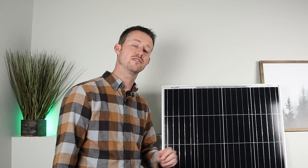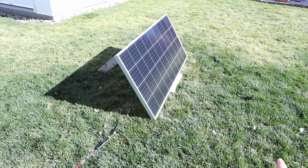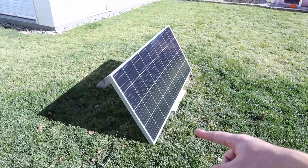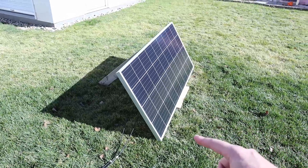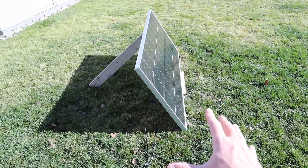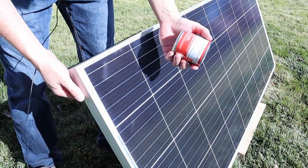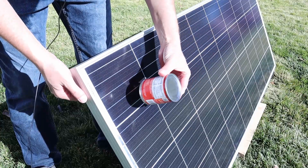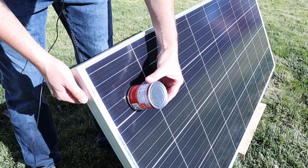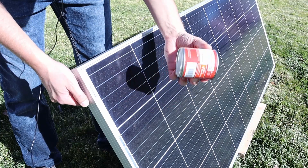Let's go ahead and take this outside to see how it stands up to the advertised claims and see what type of power we can get out of this. I got the Bouge RV 180 watt solar panel outside. I have it sitting on a piece of wood so the grass isn't in the way, and I also have it propped up at a specific angle. For this quick trick, you just take a can and set it on the solar panel and point it at the sun until the shadow goes away. The shadow is just super minimal here, so we're lined up really good with the sun.